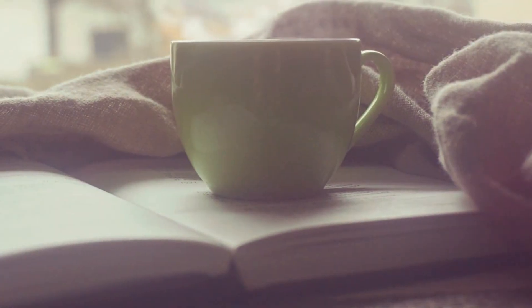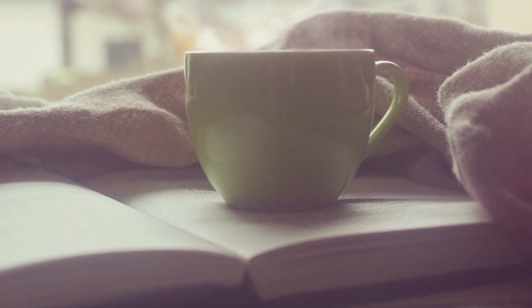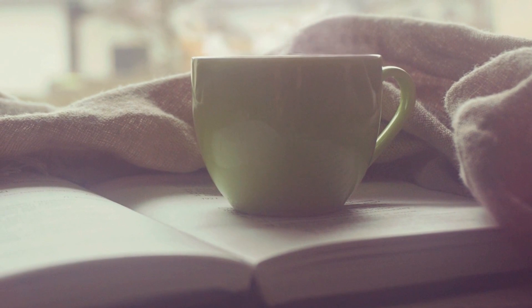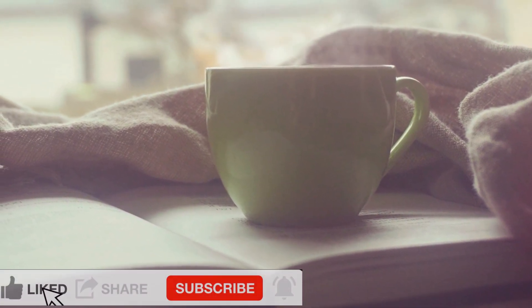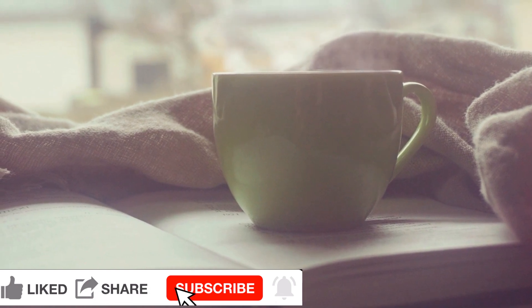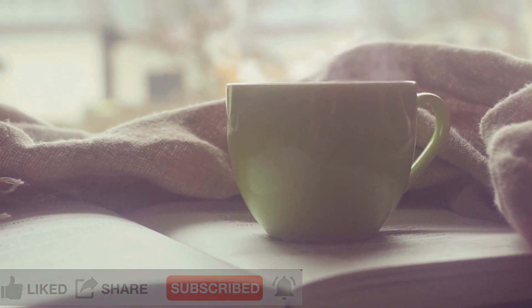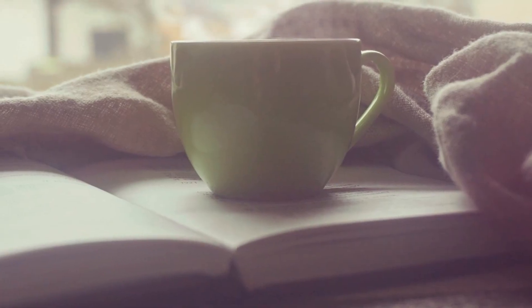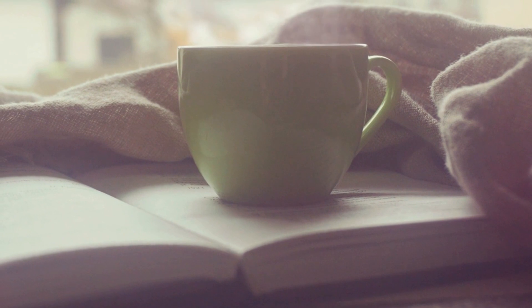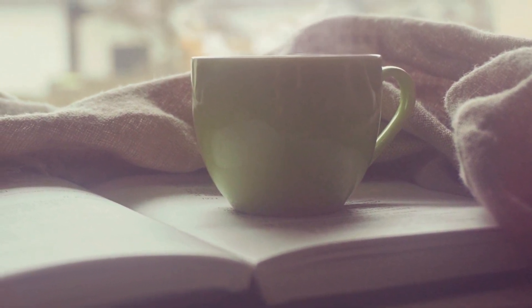Hello everyone, this is Victoria with another meditation for you. This time it's a deep relaxation. With this meditation, if you can find a space to lie down comfortably so your back is flat on the floor — but if you can't lie down, just sit in a chair, that works just as well.